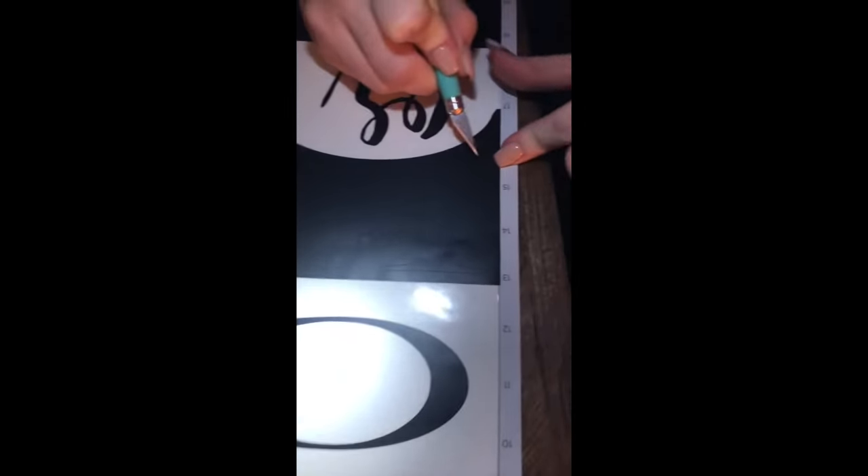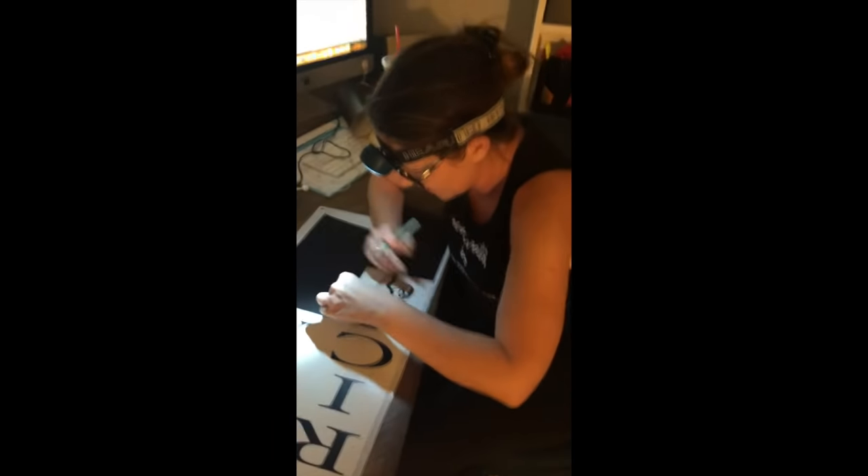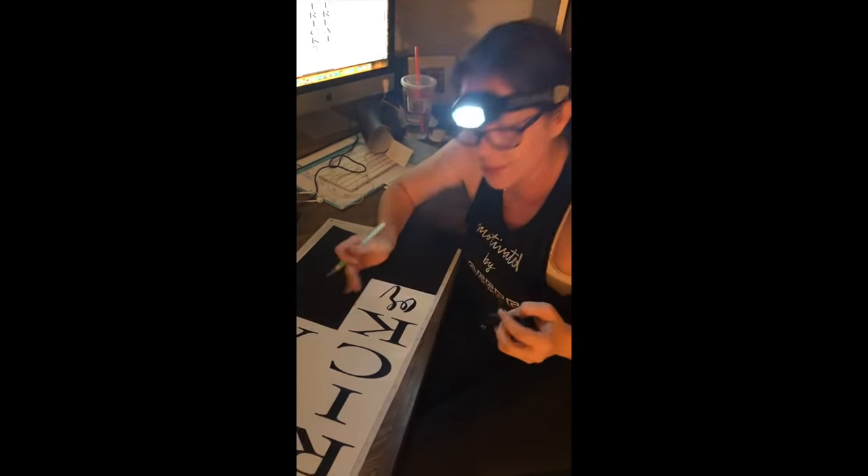This is the way you have to do it, y'all. If you guys have one of these machines and you're like 'I can't see,' you gotta get a headlamp. Literally — headlamp.